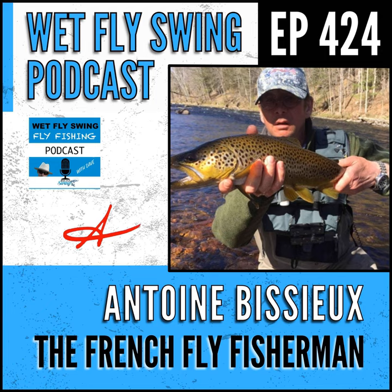Welcome to the Wet Fly Swing Fly Fishing Show, where you discover tips, tricks, and tools from the leading names in fly fishing. Click that share button in whatever app you're using and help another fellow angler find some great content. We've got over 400 past episodes from topics and guests from all around the country, so share the love.